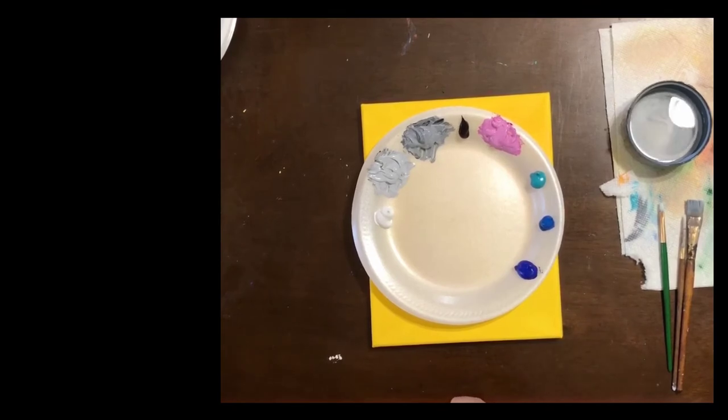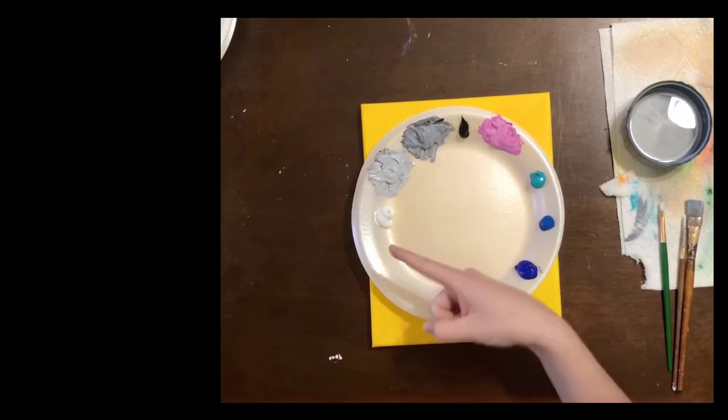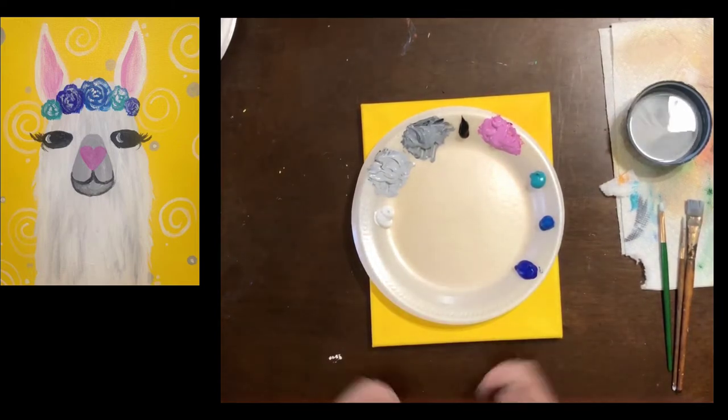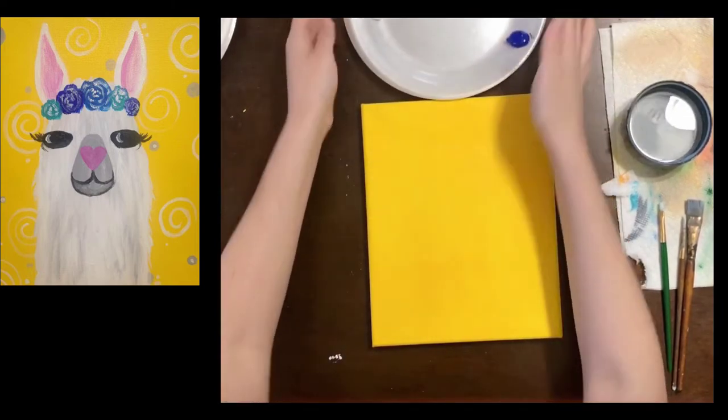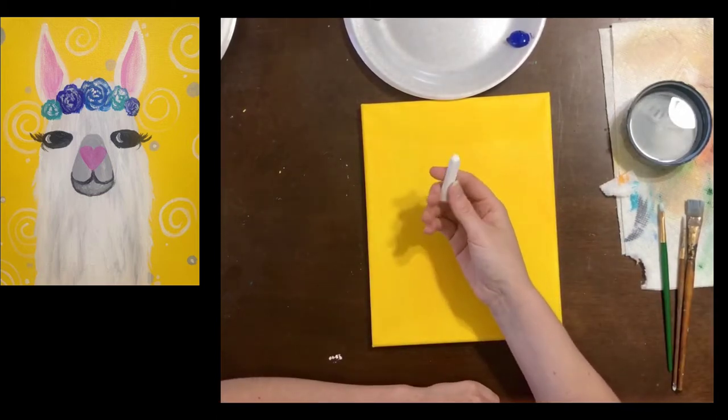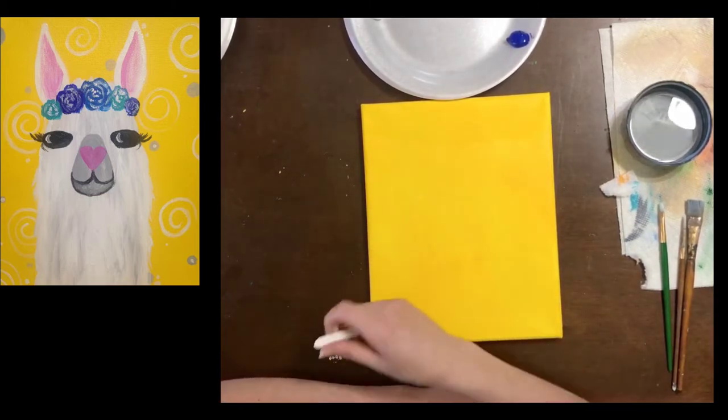Hello everyone and welcome to another Garden City Arts online program. Today we are painting some drama and gonna make this llama. To get started we're gonna set our paint to the side for now and we're gonna pick up our chalk. We need to draw out this drama llama before we start painting him.